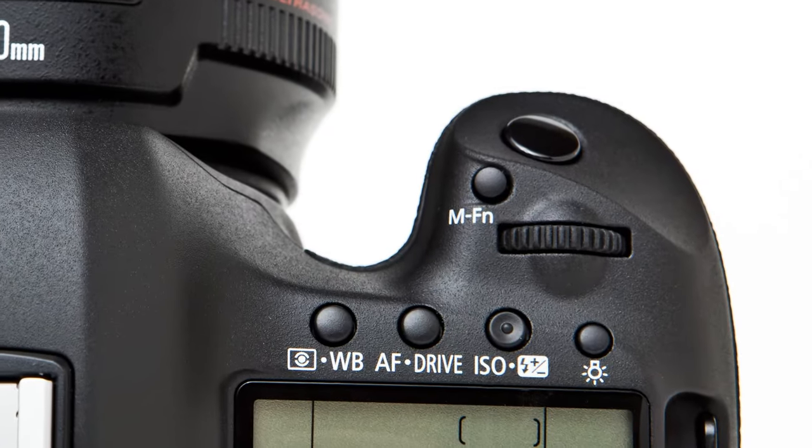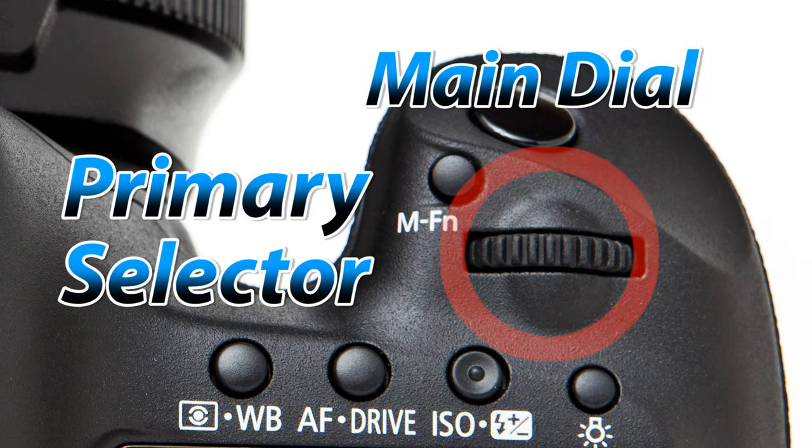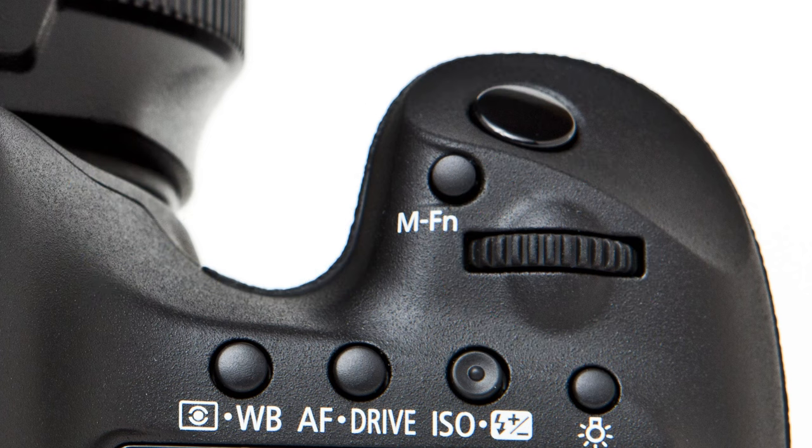The second most important button is the main selection dial, and I also call this your primary selector. It's located directly behind the shutter button and you will notice that it rotates to the right or left.